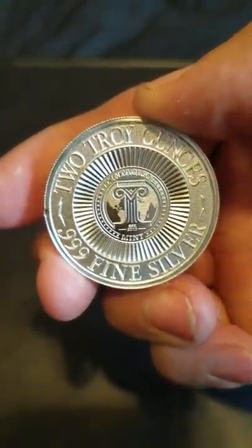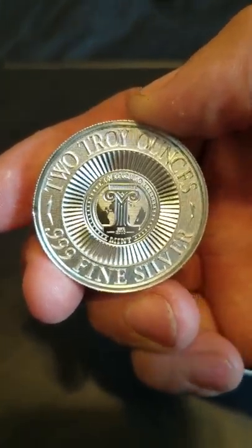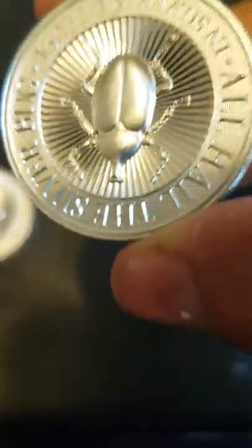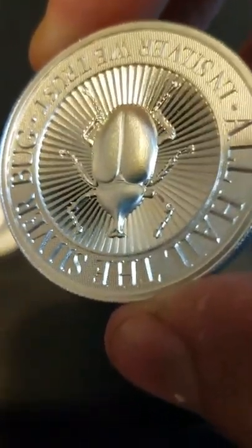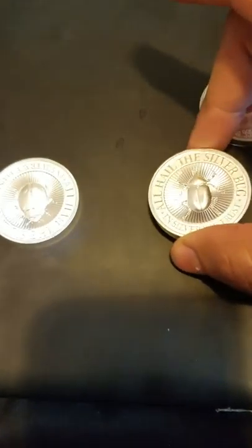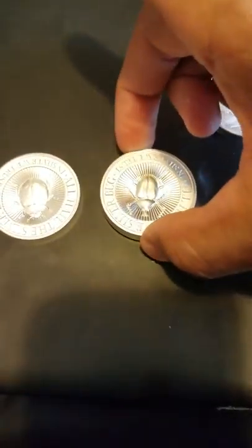These are from the Intaglio Mint, started in 2010. I went ahead and got the rest of the series so I could show them off. That one was the ladybug; this one is the rhinoceros beetle — you can see it there in the front. Once again it's concave. These all come from the Intaglio Mint, two ounces. They all say 'All Hail the Silver Bug' and 'In Silver We Trust.'